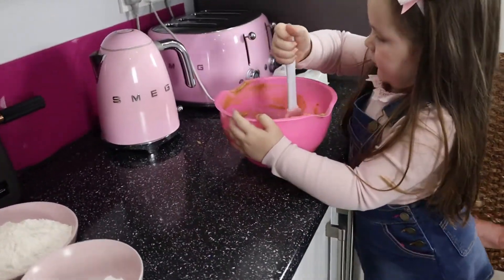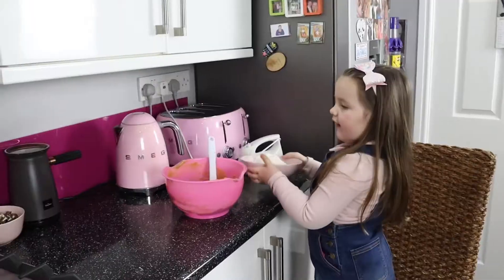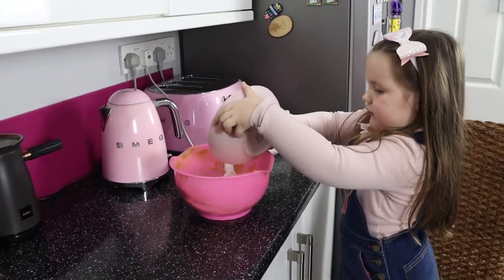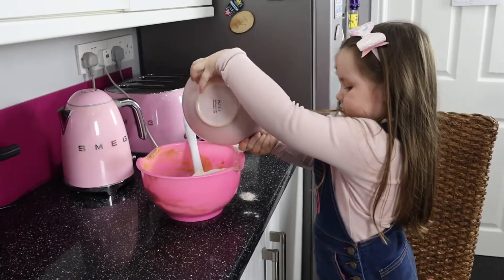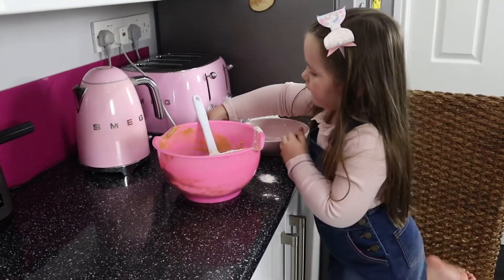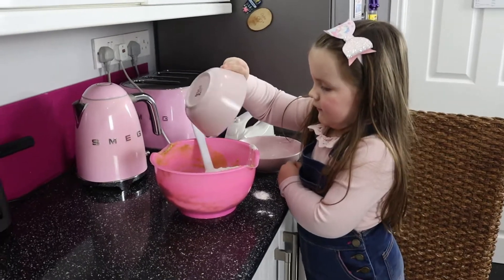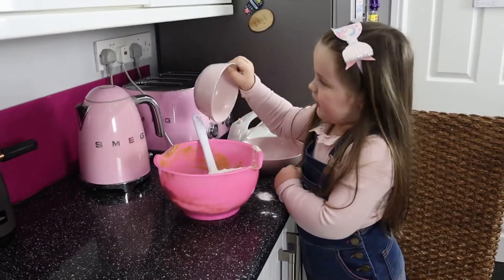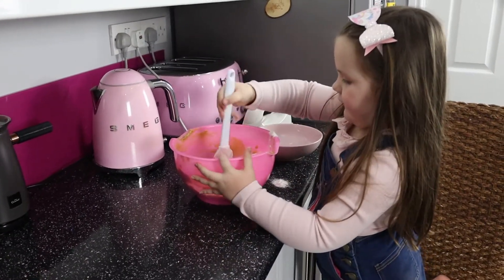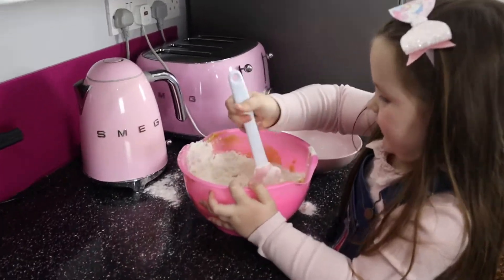Keep mixing. What's going in first? Plain flour. And then we need to put in a little bit of salt and the baking powder. Then all of it, yeah, all of it please. Now we need to mix them up again. Let's give them a good mix now.